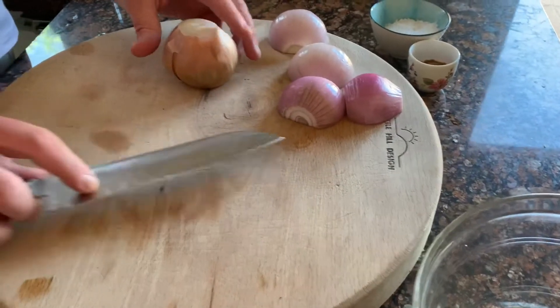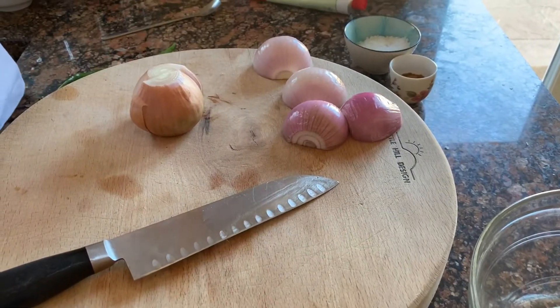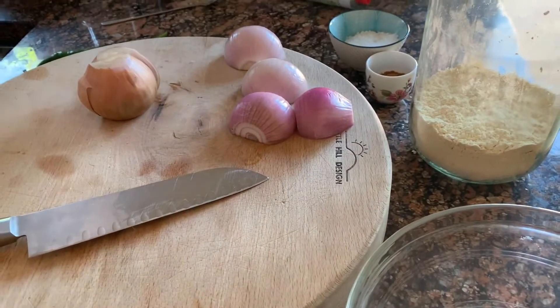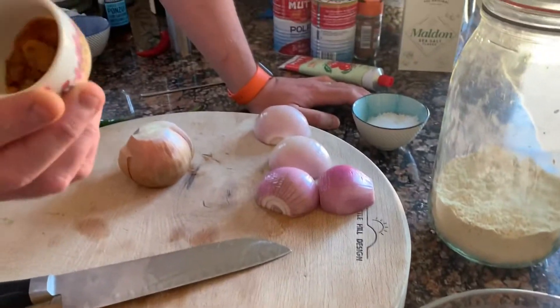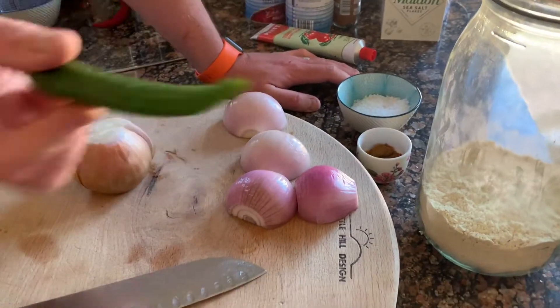These are onion bhajis — really simple. You've got onions, gram flour which is ground chickpea flour. You can use plain flour but if you can find gram flour, use it — it's great and you can get it online pretty easily. I've also got some turmeric, garam masala, salt, and I'm going to put some green chilli in because I like chilli.